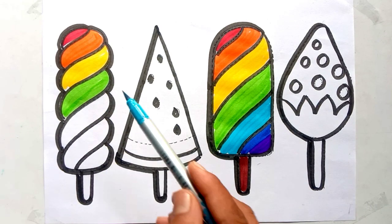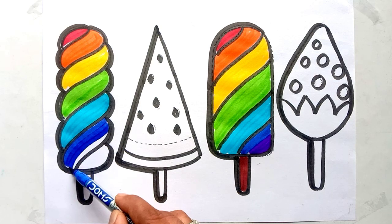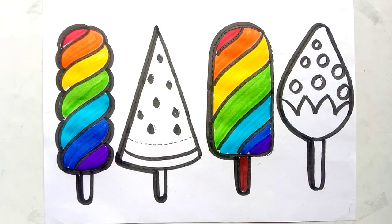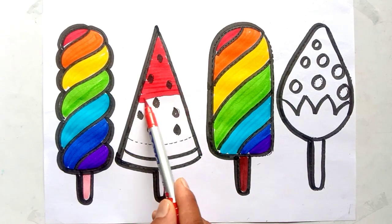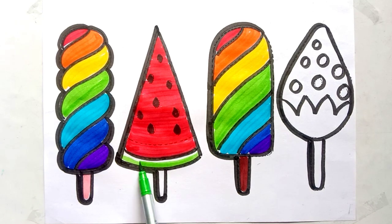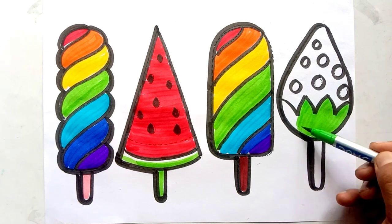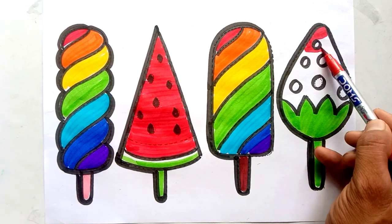A little boy he picked it up and on the way I dropped it. All the way I dropped it, put it in his pocket. All the way he picked it up and put it in his pocket. All the way I dropped it, put it in his pocket.